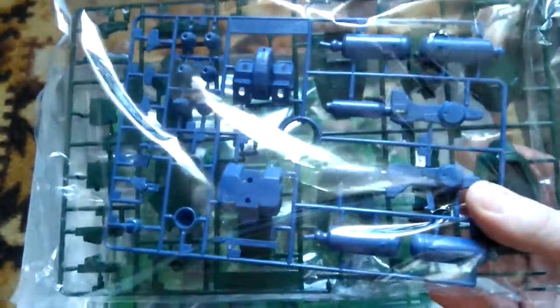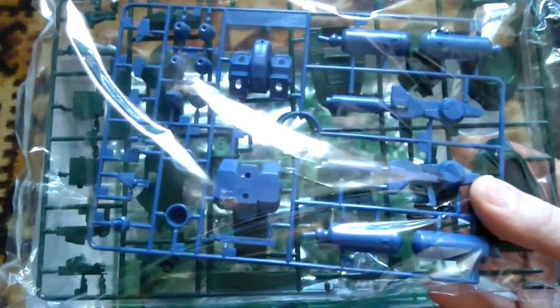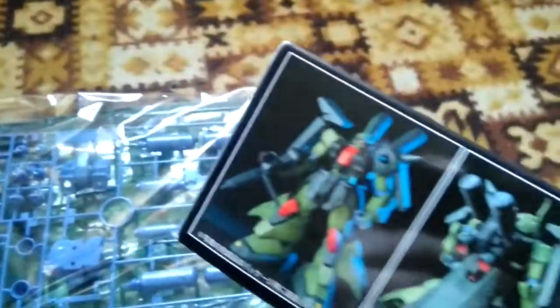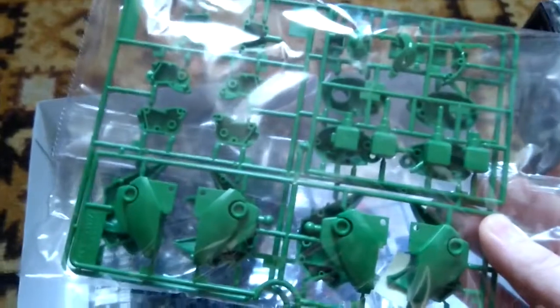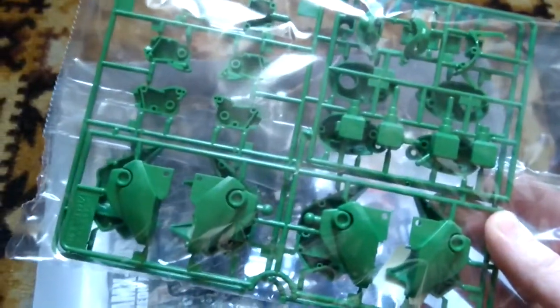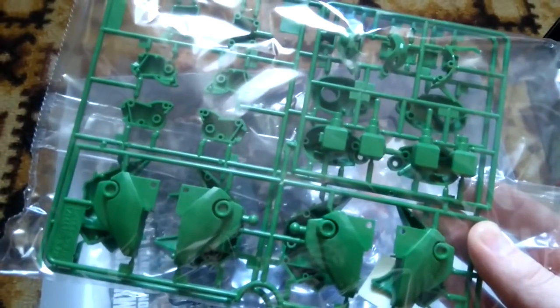We have the first bag of runners — this will be the blue-looking one, which I don't really like. The color is more like a dark gray-blue. The second one will be dark green — dark green is fine, I have no issues with that color. And we also have a light green, which in the final composition will look really good alongside the dark green.